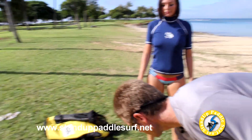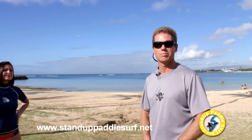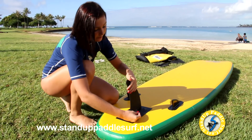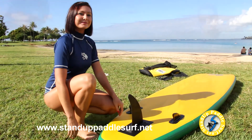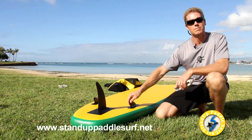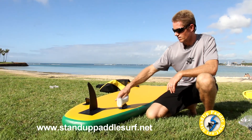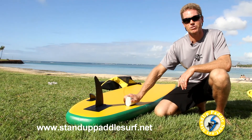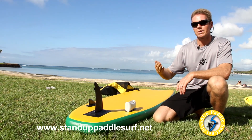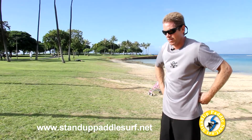At 11 PSI there's enough pressure to paddle, but if you want it a bit stiffer you can add more manually with the hand pump. To put on the fin, just slide it in — no tools needed. There's a clip that slides in and that's it. The side fins roll up inside the board when stored. For long-term storage or travel, you can put on the included fin sleeves to keep the fins from getting bent.